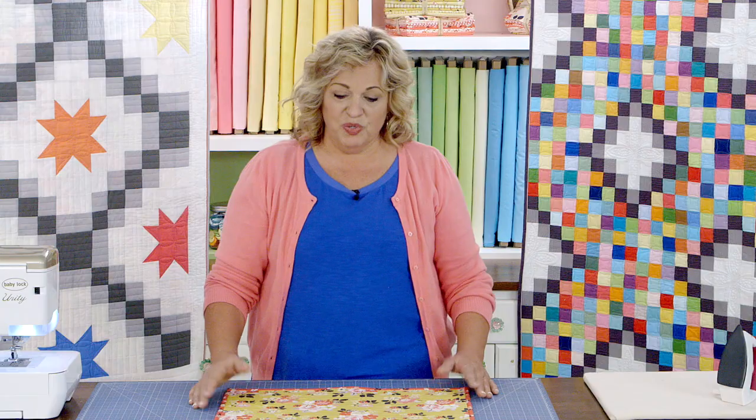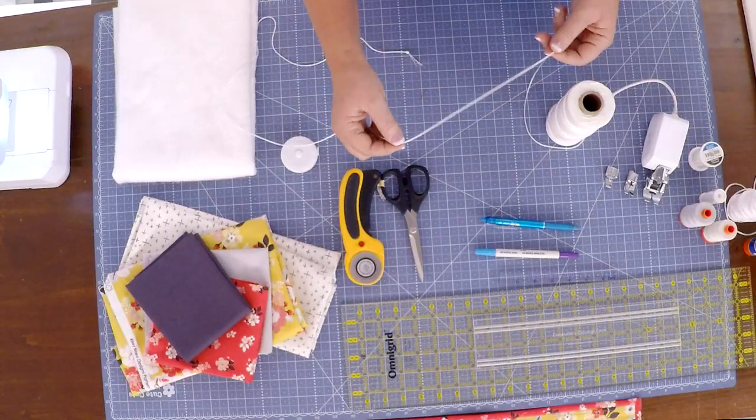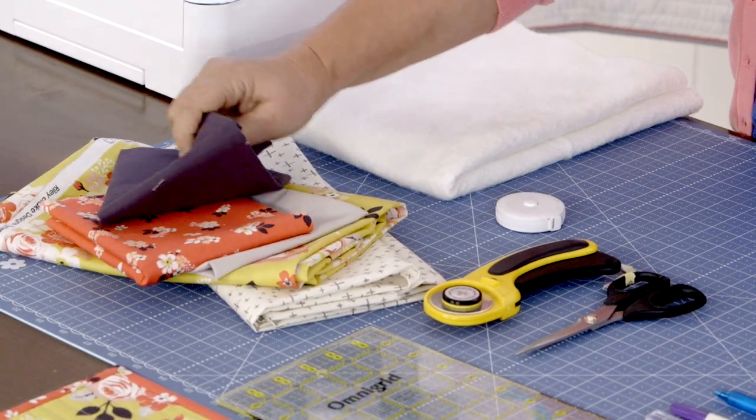My name is Carmen Geddes. We are going to be making this really fun sewing machine mat that's going to fit underneath your sewing machine, but this is actually a technique class.